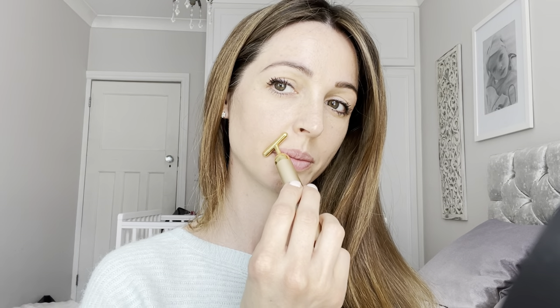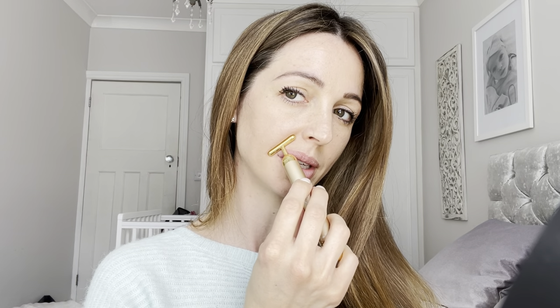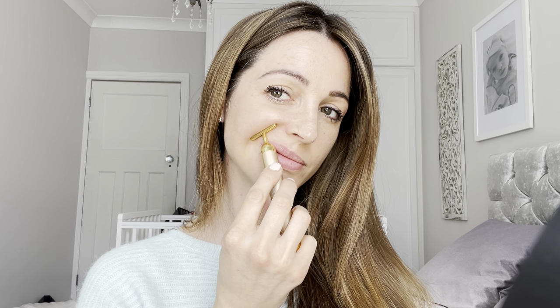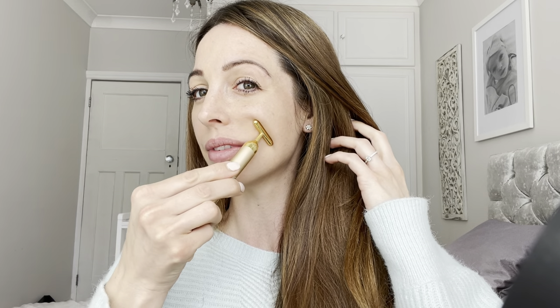Let's do a little bit more work into the nasal labial fold. Just hover the bar very lightly into your fold, then press and lift. Finish draining that out to your ear. Do more repetitions on the other side if you have the time, then drain.